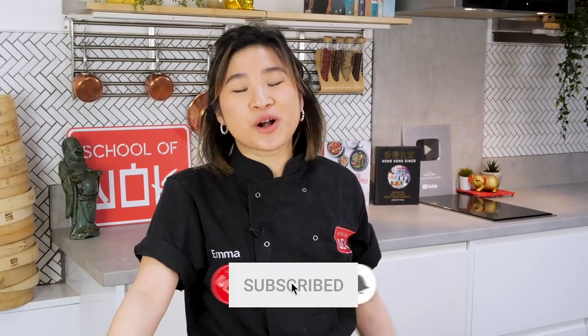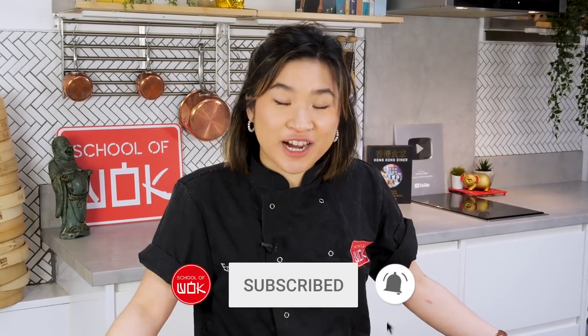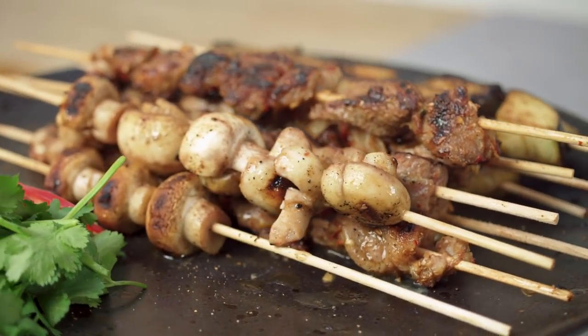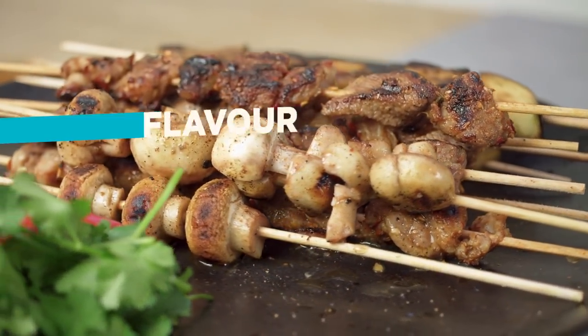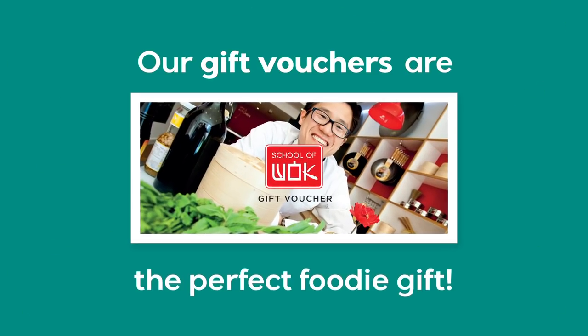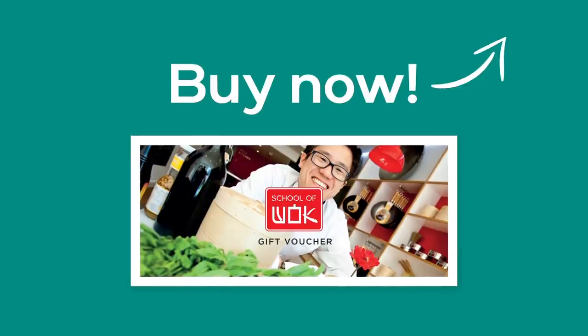Hi everyone! My name is Emma. Welcome back to Flavor Fridays. Today I'll be making Chinese lamb skewers or 羊肉串. These lamb skewers are a very popular Chinese street food, specifically in areas like Sichuan and Xinjiang where they use a lot of different spices.